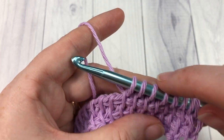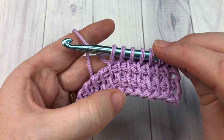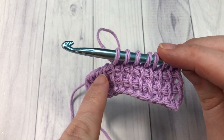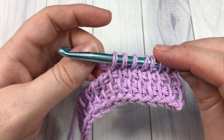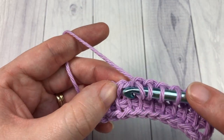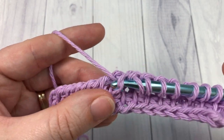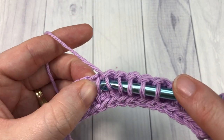A great way to count your rows is simply by looking at your work. You can see these blocks going across — just count those rows. You're going to have a total of thirteen. When you have thirteen rows, come back here — do not fasten off your work yet, as I'll show you how to bind off on your final row.